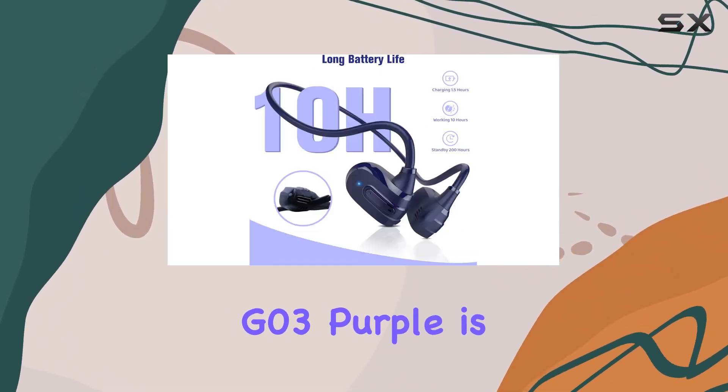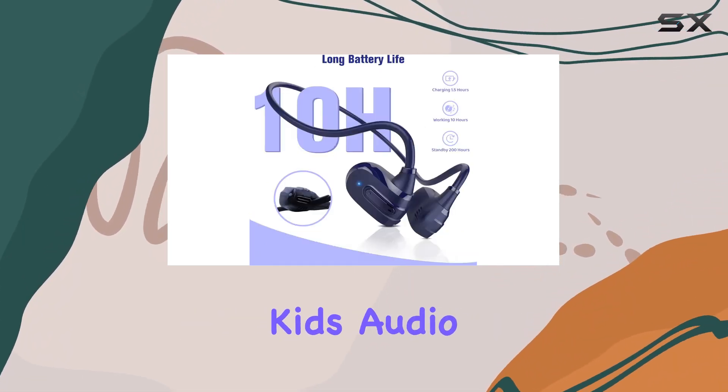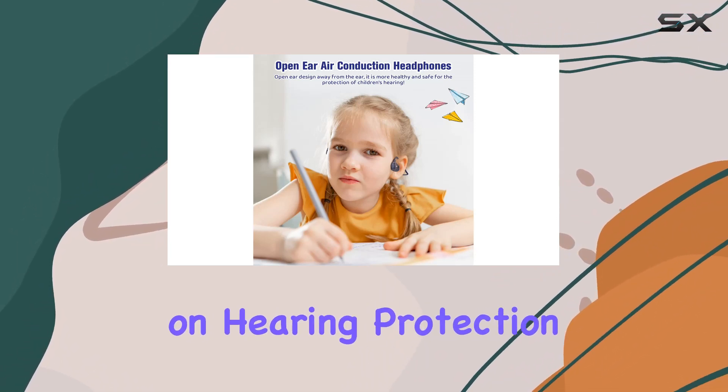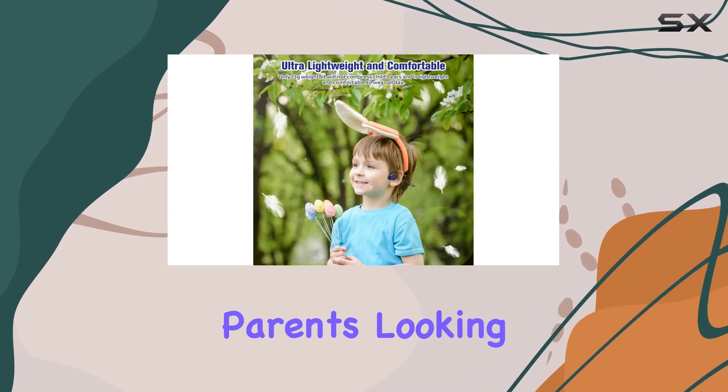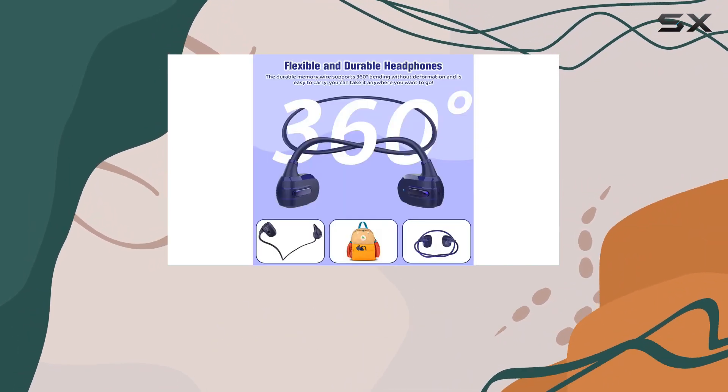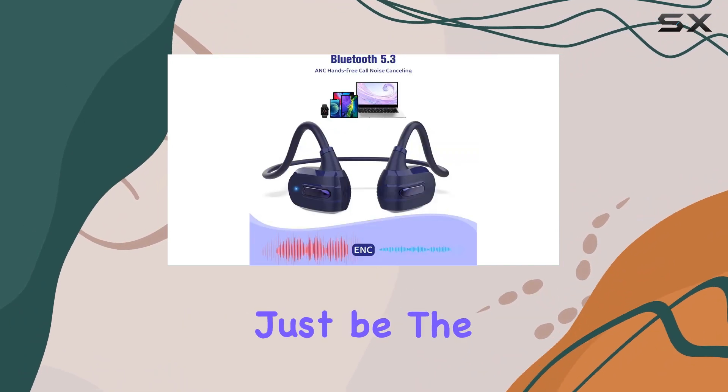In summary, the Benidjapa G03 Purple is a well-thought-out solution for kids' audio needs. From its open-ear design to the emphasis on hearing protection and lightweight comfort, it ticks many boxes for parents looking for a safe and reliable audio companion for their children. If you're in the market for kids' headphones, these might just be the perfect fit.